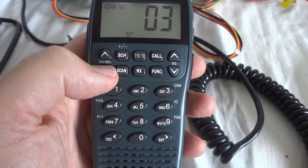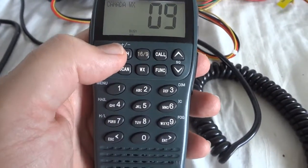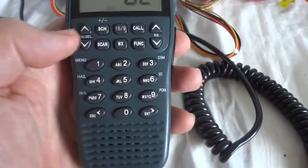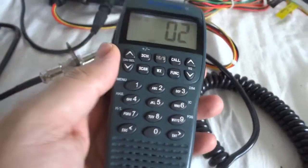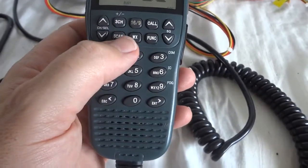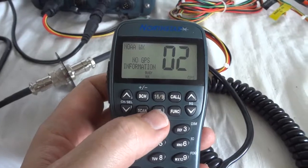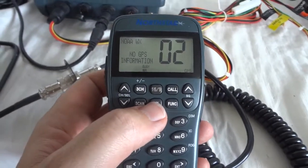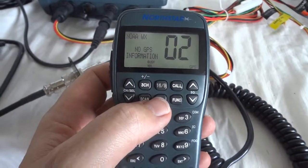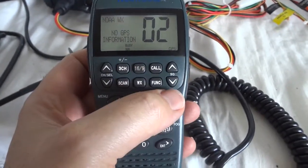Monday partly cloudy in the morning, then becoming sunny. The listening area is in the mainland counties in Florida: DeSoto, Hardy, Manatee. Here it warns us that there is no GPS receiver connected — that warning comes up only once after you turn it on.